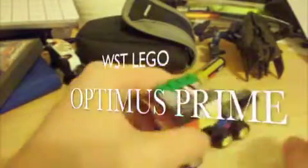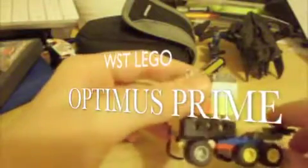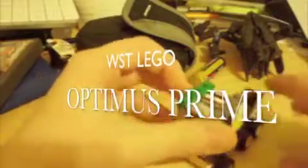Hey there guys, it's JetSeekers here doing another Transformers review. This time a really small LEGO review of my Transformers World's Smallest LEGO Optimus Prime.